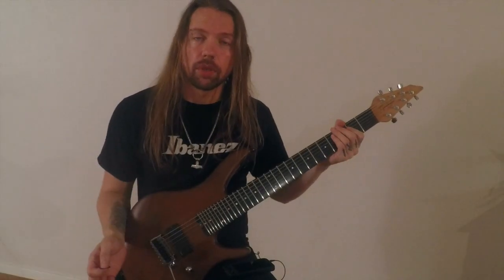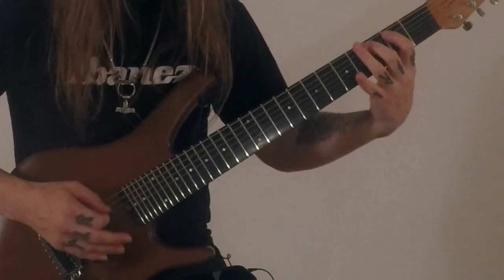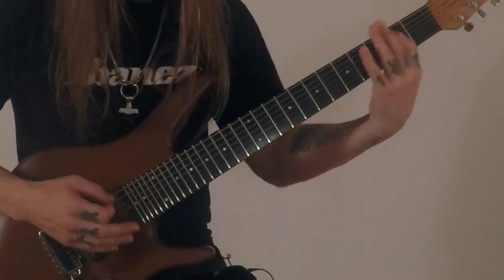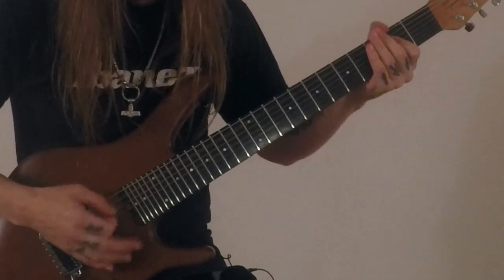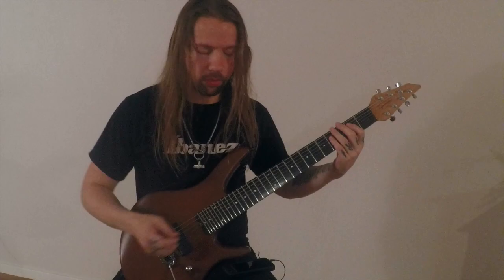This is the first guitar in the chorus. This is the second guitar in the chorus.